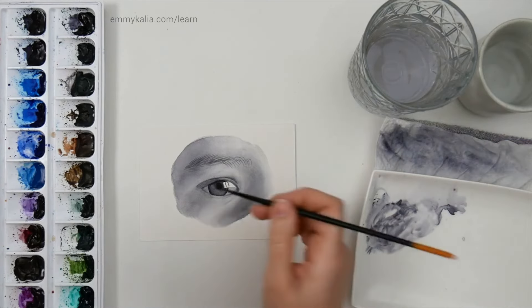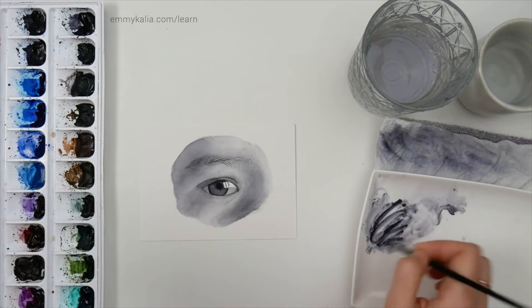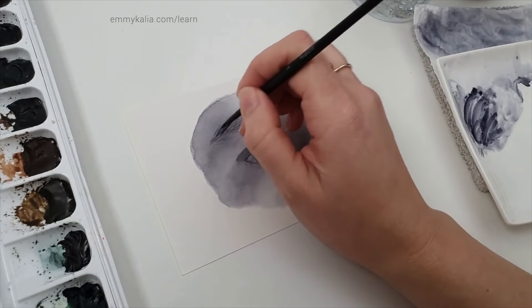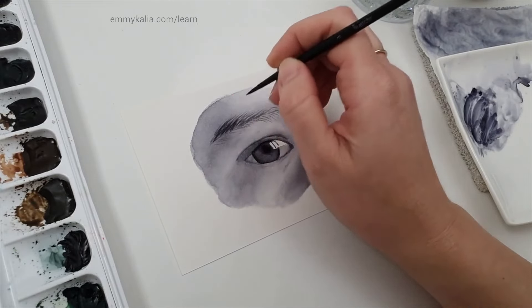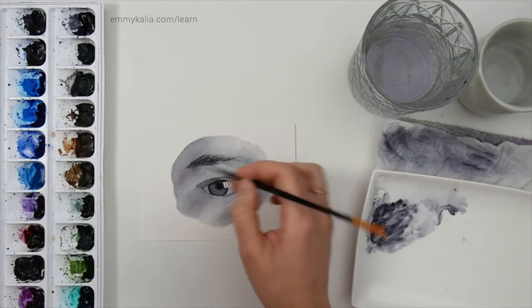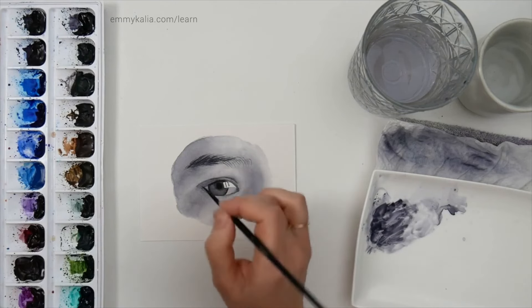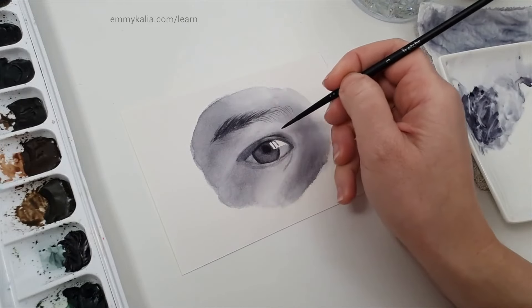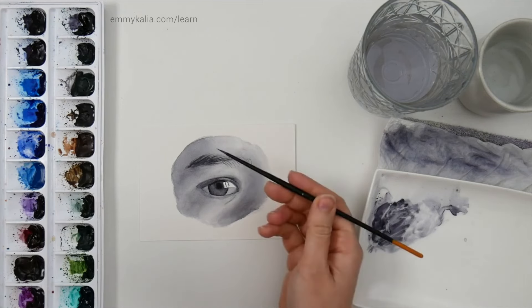Going back to the size 3 brush, I'm going to go over the eyebrow and darken it, then compare and see if the skin is fine — I don't want it too dark. Using the tip of the brush, it feels a bit dry. Where it's lighter and you see those detailed thin lines, I'm going to switch to the size 1 brush and work on the eyebrow again.